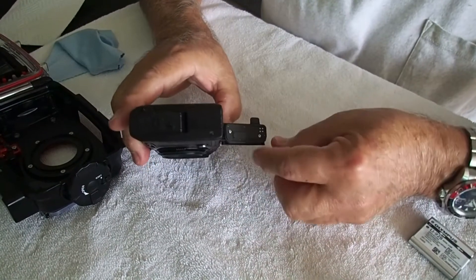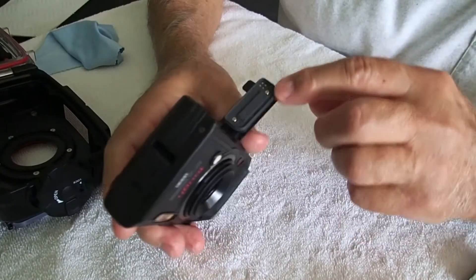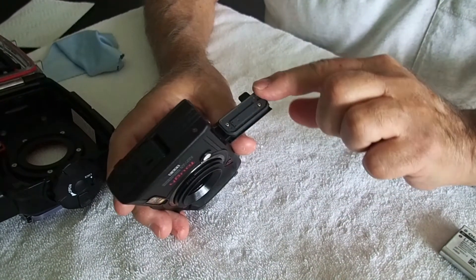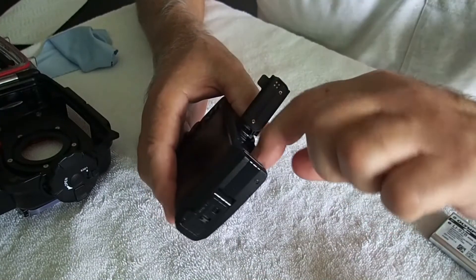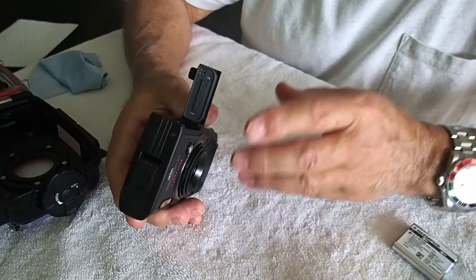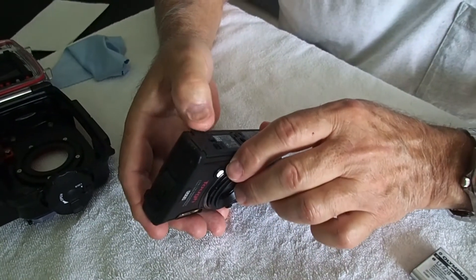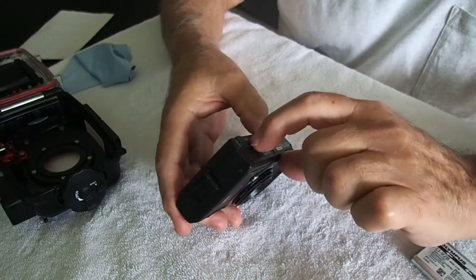Now, this is the seal right here, and it's not an O-ring seal but it's kind of the same. I just run my finger around it, then take a tiny bit of O-ring grease — just enough to make my finger shiny — and run around it right there. If you're using the housing, this is maybe not necessary, but if the housing were to flood for some reason, this would be your backup and protect your camera. Hold that down and lock it right there.